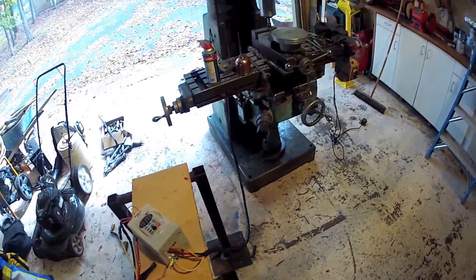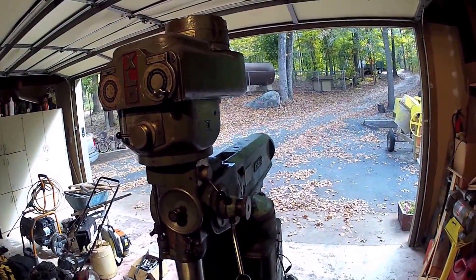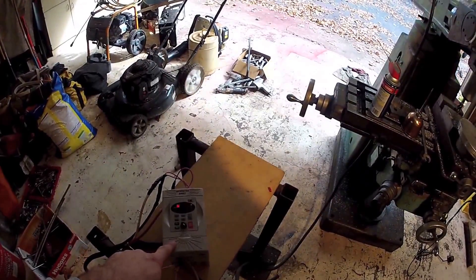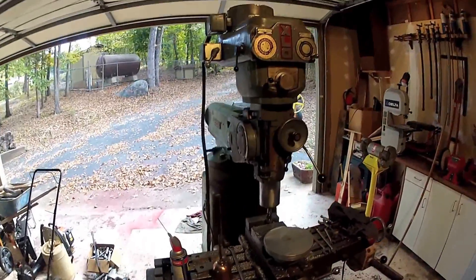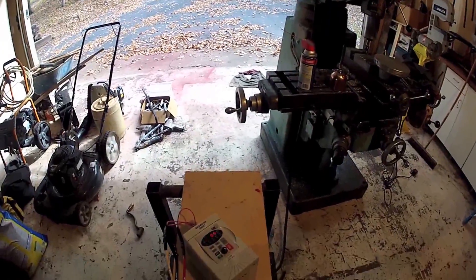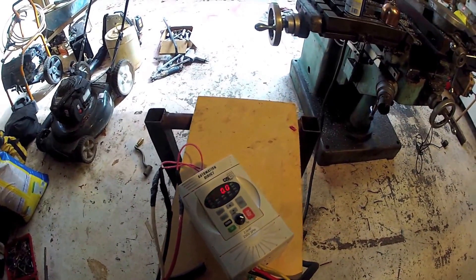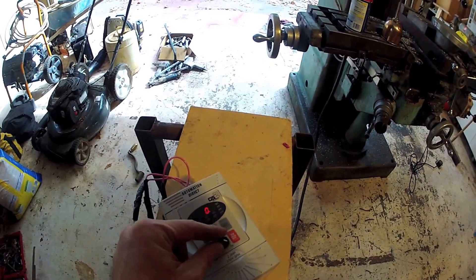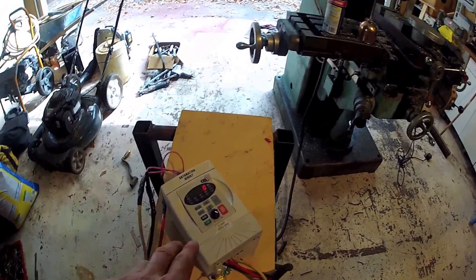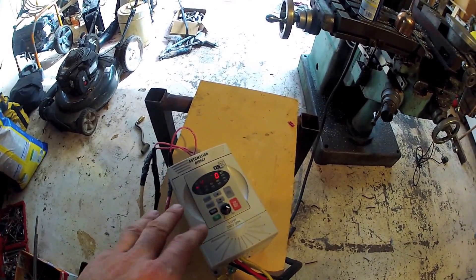It's completely programmable. One of the big problems with starting bigger motors electrically is they draw a tremendous amount of power when they first start up. So by using this device, it slowly ramps the motor up to speed and keeps the current draw to a minimum. In addition to being programmable for the rate of motor acceleration and deceleration, the speed is infinitely adjustable with this potentiometer. These controls are a little bit too small for my liking, and I don't know how they'll hold up in a machining environment where your hands may have chips or grease and oil on them.